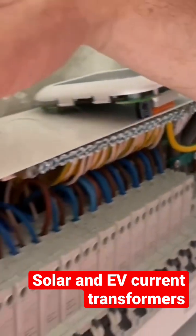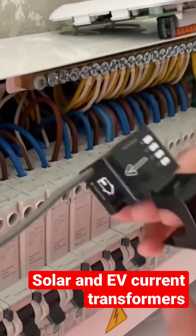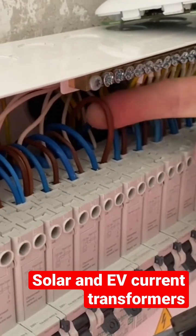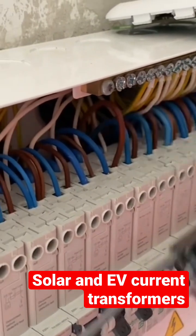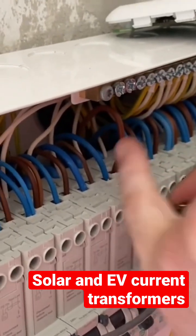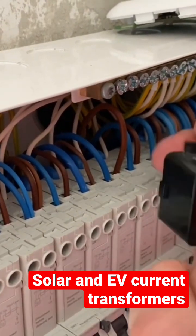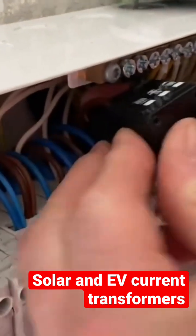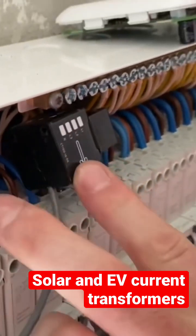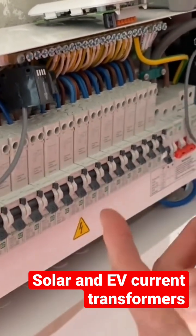We've also got to do the same if we want to monitor the energy being produced by our solar PV, which is this breaker here. It's the supply coming into this breaker from our solar array on the roof, so we've got to make sure the arrow is correct — energy is coming down into the top of this breaker, effectively livening up the bus bar in reverse. So we'll wrap that one round, clip it into place, locate these as best we can to get the lid on, and then make our connections to the Harvi.